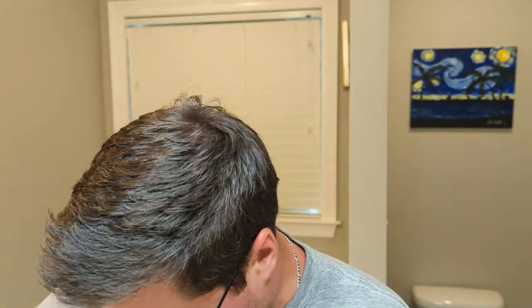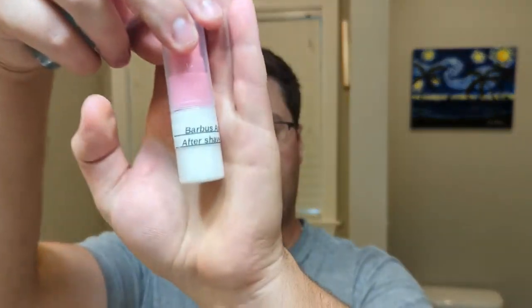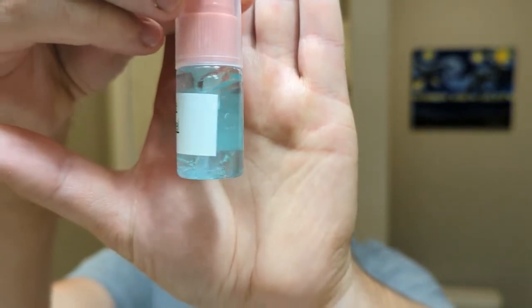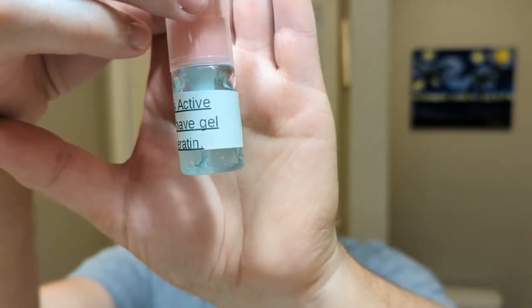He did send a couple more samples. This is a Barbus active aftershave balm. Then we have a Barbus active aftershave gel with keratin — so that's different. It's actually like a really thick gel. To my knowledge, I've never used a gel with keratin in it from a shaving artisan, but we'll try it out.